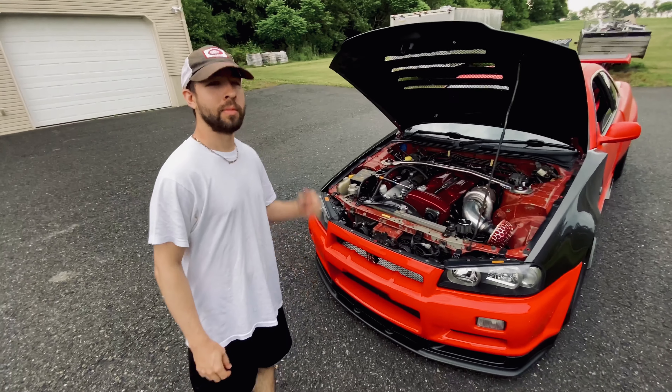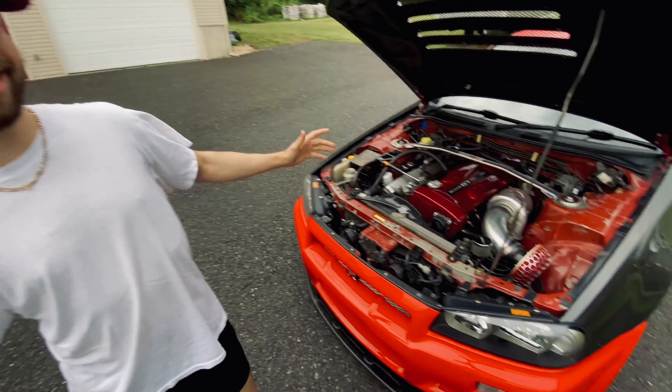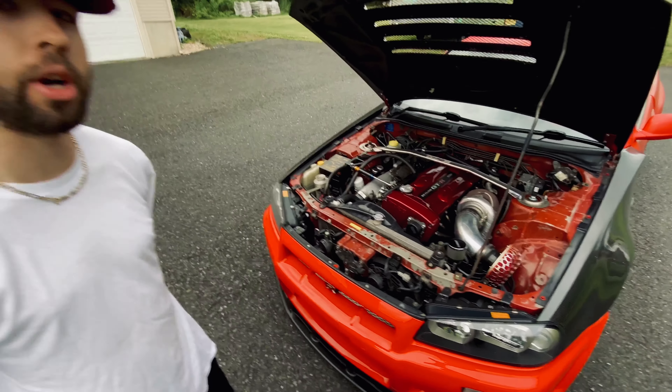Alright, so what do we have here? What's up guys? This is Mike. This is my 1999 R34 GTR V-Spec.